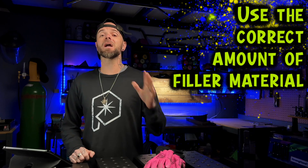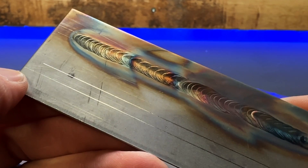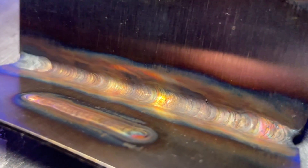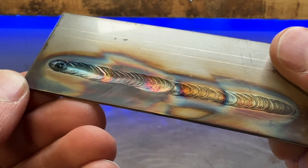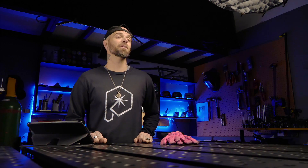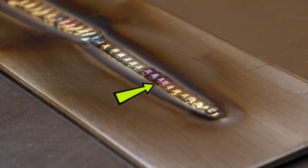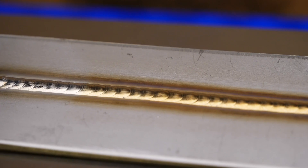Back to the filler material — make sure you are using the correct amount. If you aren't using enough filler material, you'll notice things getting hot and overheating, your passes becoming too wide, flat, or concave, indicating you're not using enough. If you are using too much filler, you'll see inadequate fusion to the base plate with hard, abrupt edges. We want the bead to transition smoothly into the base material.